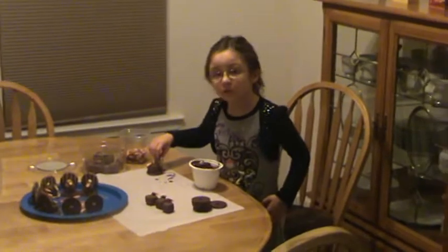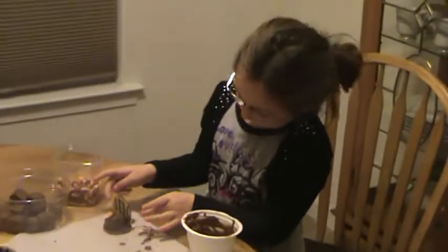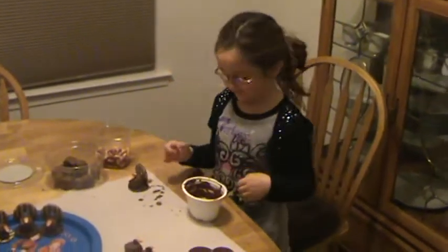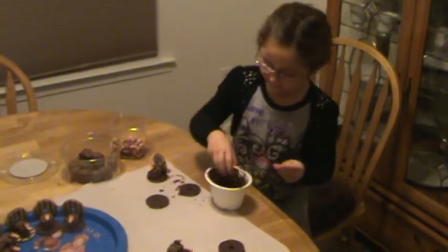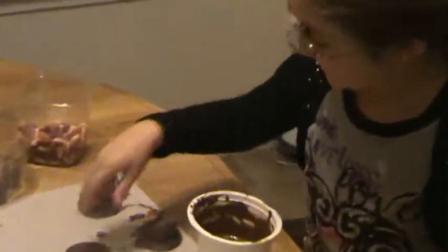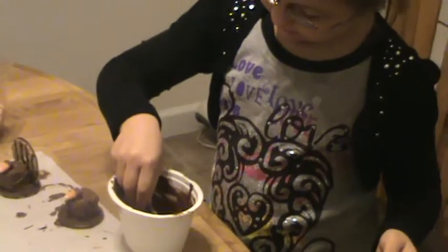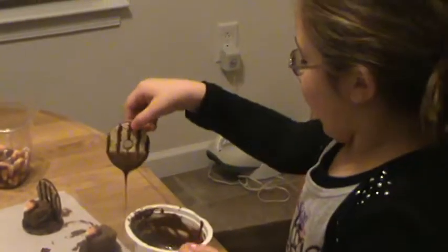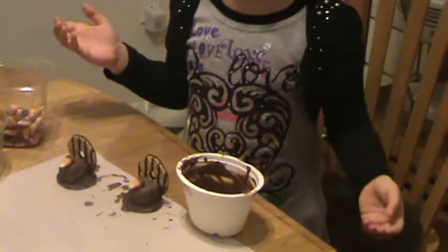We are Thanksgiving 2011, day before Thanksgiving. Gianna is making cool turkey cookies. Why don't you show us how to make turkey cookies, honey? Put it straight in the lines and put it right behind — those are the turkey feathers. Oh, very good, that's really easy, huh?